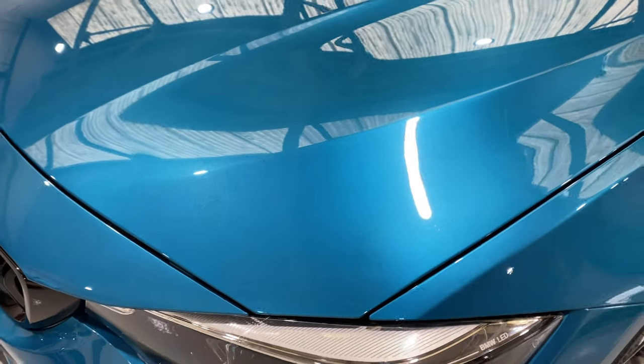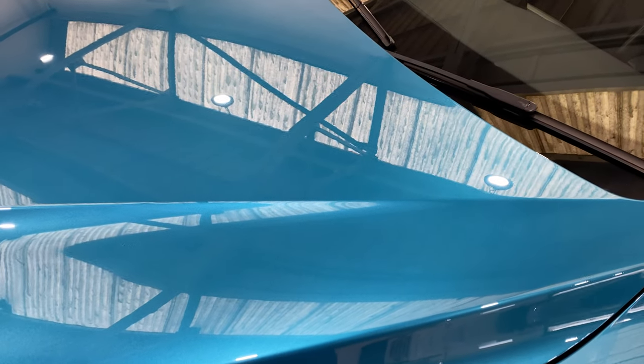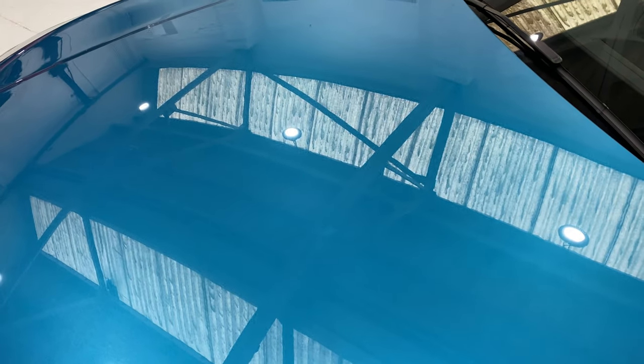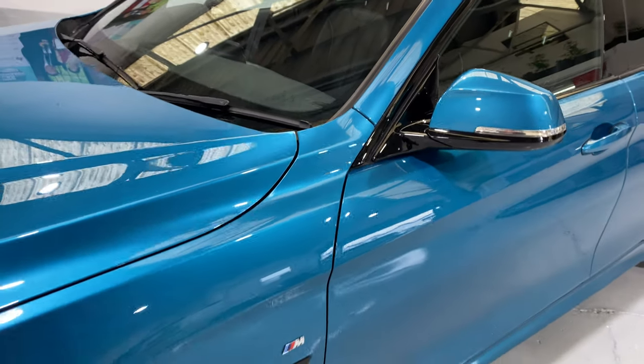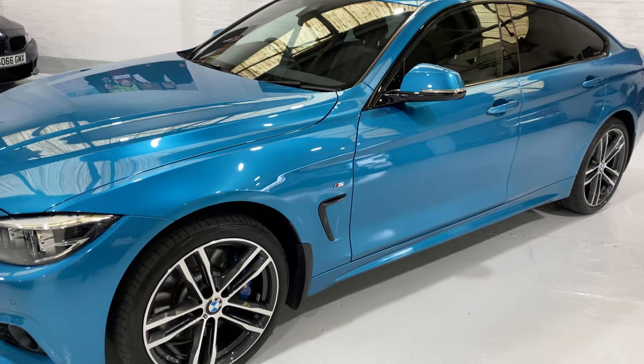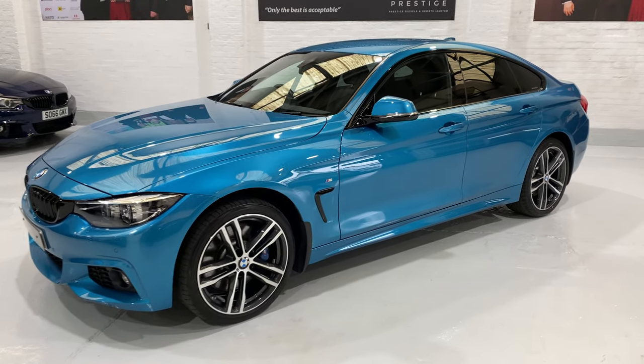I'm going to point out anything that I do see on the cars and be as transparent as possible. The rest of the bonnet is lovely and clean, and the windscreen as well — there's no chips or anything in the windscreen. Just coming out to have a better look around the car from a bit of distance and then coming close again.